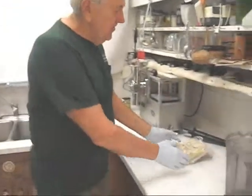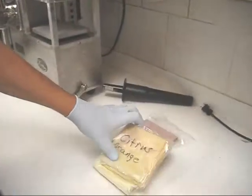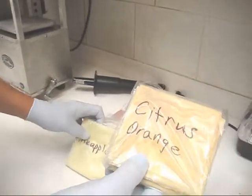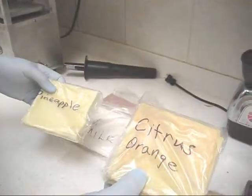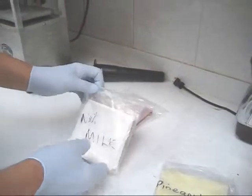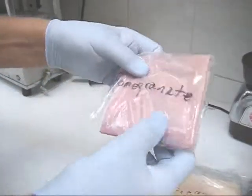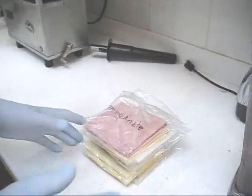I've removed my juicing cloths from the freezer, and I have a separate set for apple juice, a separate set for citrus juice, a separate set for pineapple, a set for nut milk, a set for ginger, and a set for pomegranate juice.